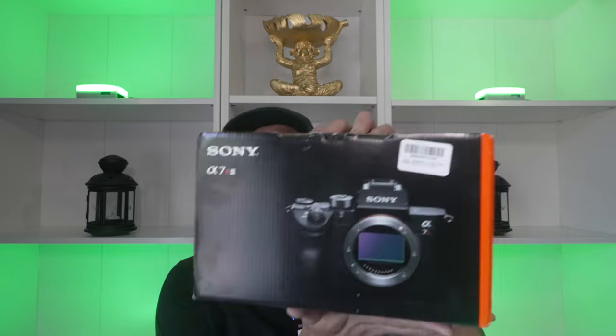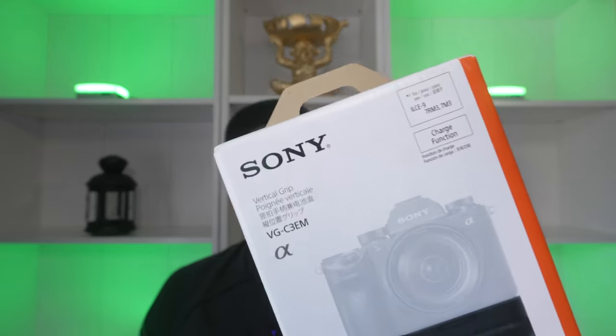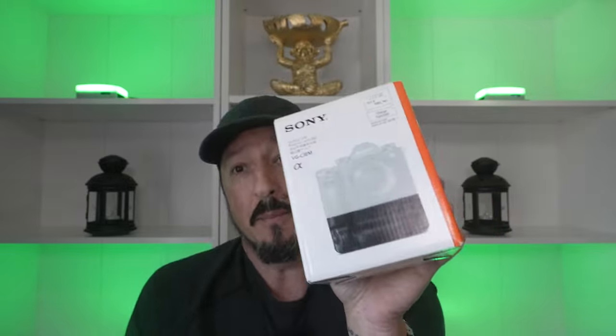I can't really do this on cam because I cut out my overhead setup, but here's what I'm getting — the Sony A7R III. But that's not it. I'm also getting the Sony VG-C3EM, which is the grip for the Sony A7R III.